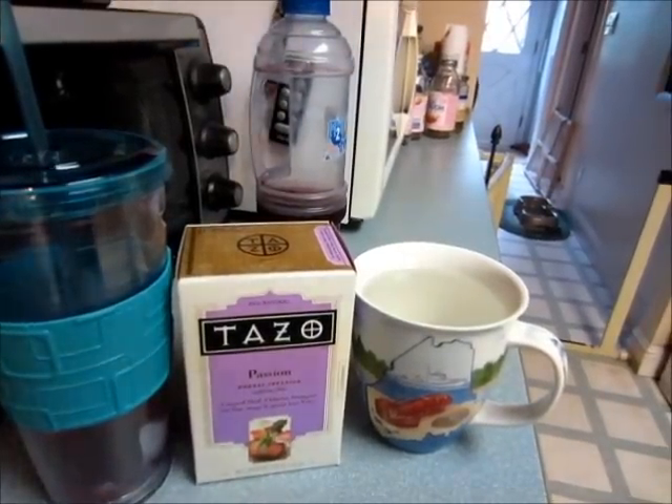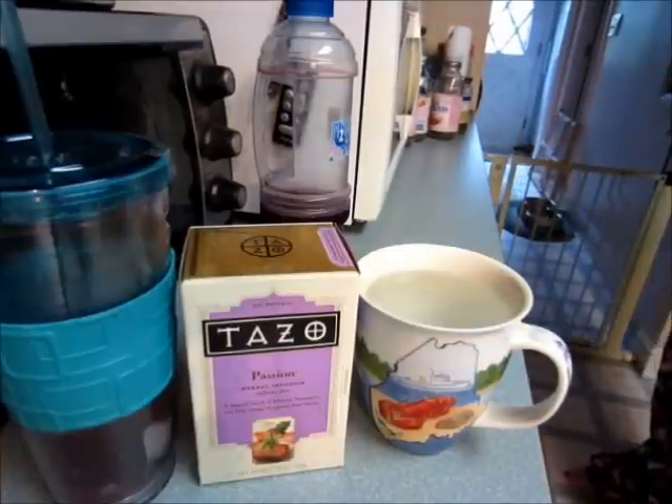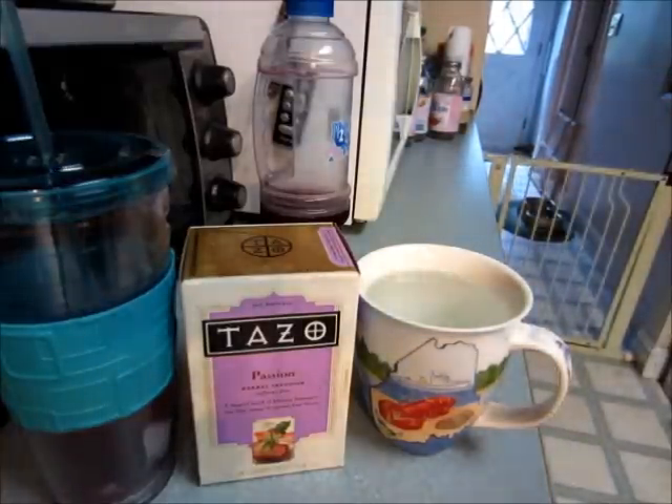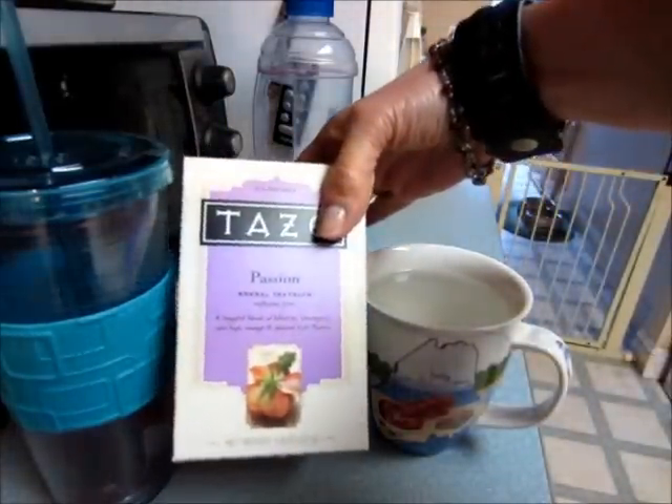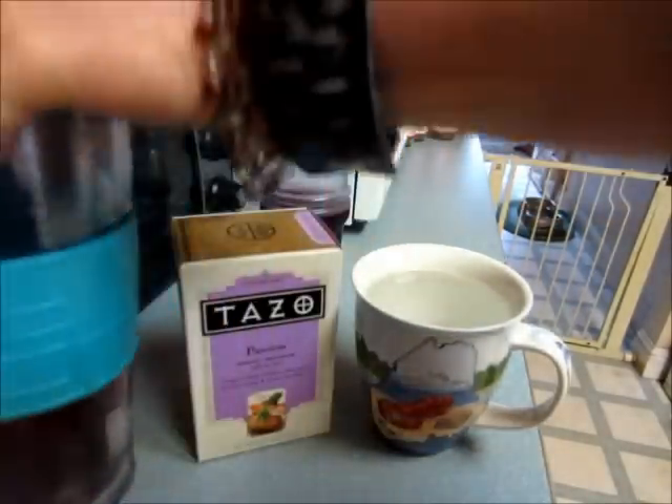Hey everyone, I'm going to close this gate so the dog doesn't come in. I'm going to show you how I make my Tazo Passion herbal infused tea — this beautiful red tea that tastes super delicious.